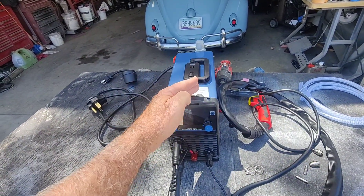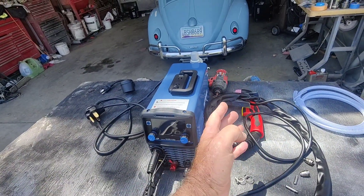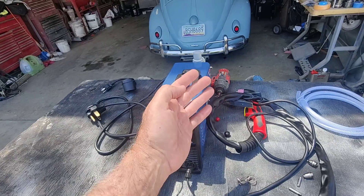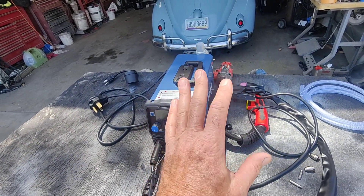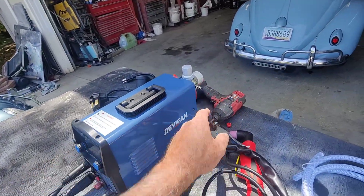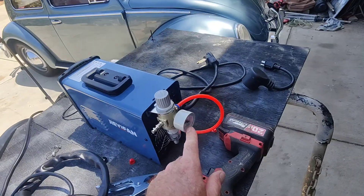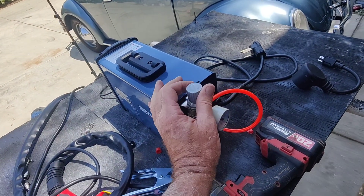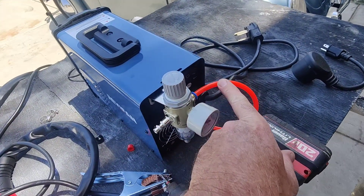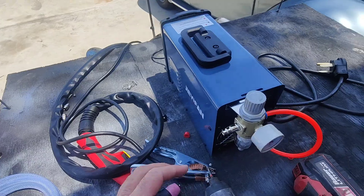You will need air — a decently small compressor can work with this too. If you have to do it mobile somewhere, you could probably use a two-horse four-gallon unit and have enough air. You don't have to stop every once in a while and let it catch up if you have a lot of cutting to do, but it does use some air. So you need an air hose hooked up — it comes with one, you just have to attach it. It comes with a pressure regulator and a water trap, and the fittings just push in — all included.